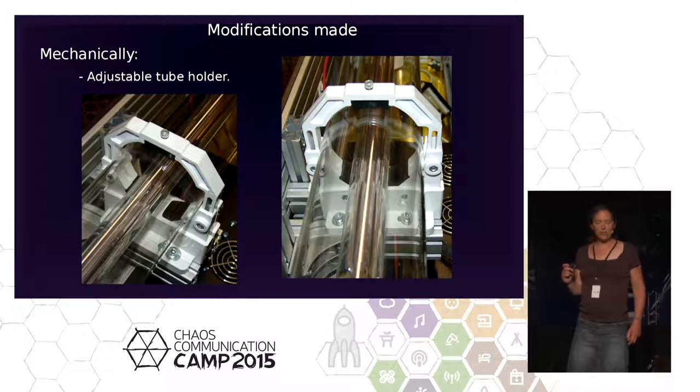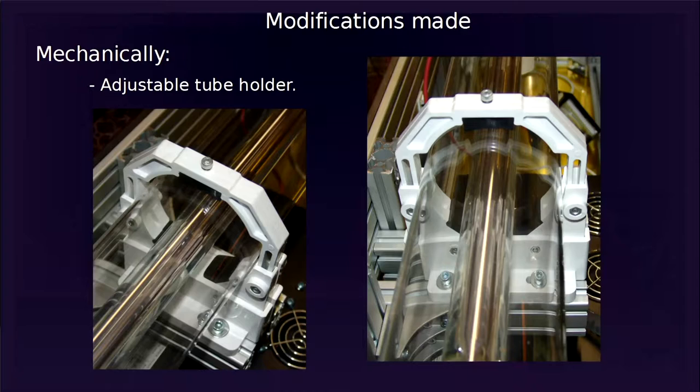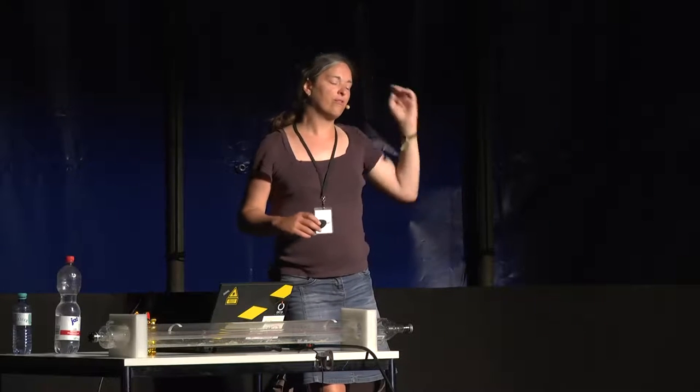Then we changed the tube holder. The original design had one piece of aluminum clamping the delicate glass tube like a clamp. Our new design lets us adjust the tube in height, which is very important for the process of calibrating the laser.